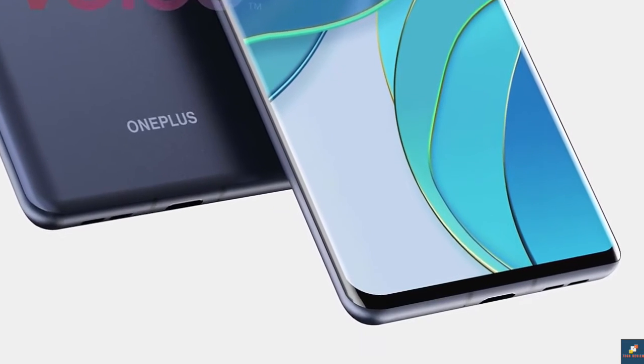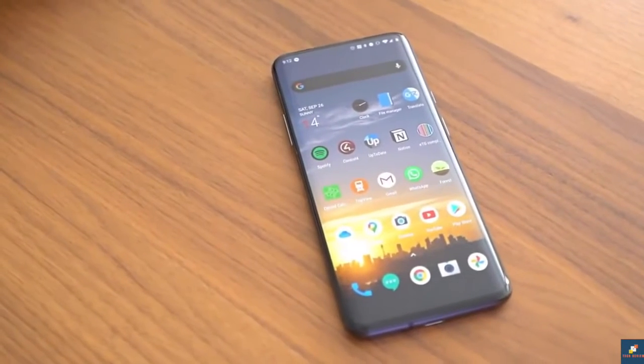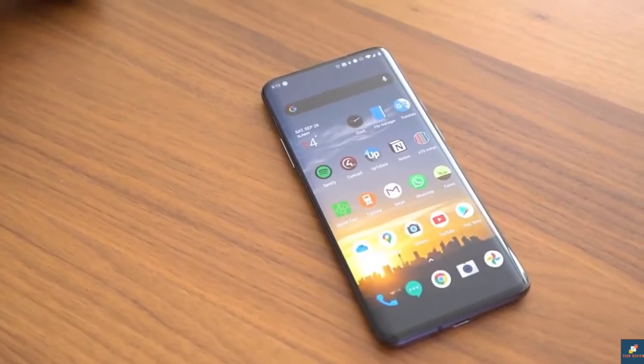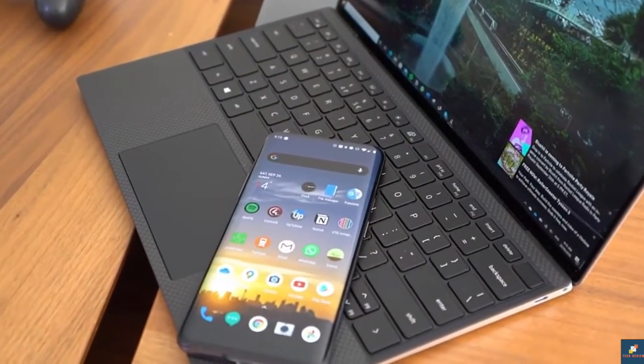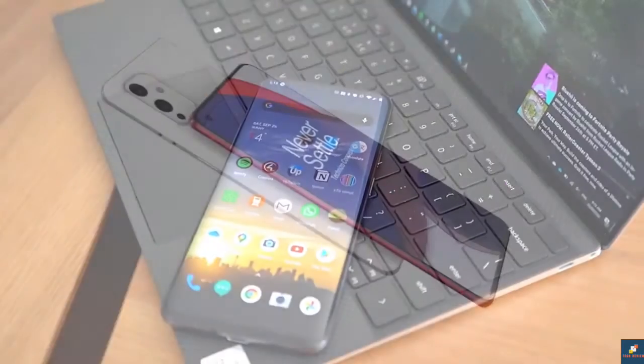It's great that we finally have more detail on the OnePlus 9 Pro as we approach its launch. No doubt more and more information will surface. We are expecting to see both the OnePlus 9 and a OnePlus 9 Pro.